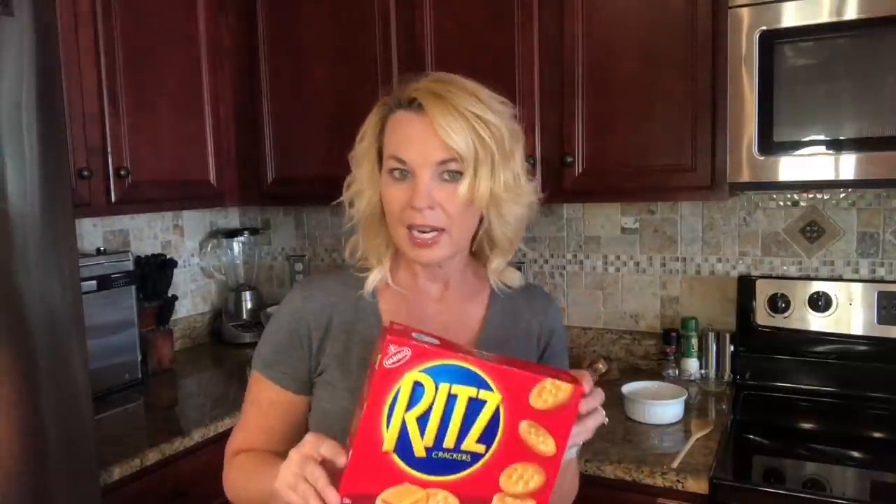It doesn't use any apples — it uses Ritz crackers. I'd never heard of it. Then Don W commented — you might know him, he's the channel's poet; I pin all of his poems below, check them out — he said he had it as a kid and that it used to be on the back of the Ritz cracker box. I went to Pinterest and there are all kinds of recipes for it. It's no longer on the Ritz cracker box, but apparently it's been around since the 1930s.